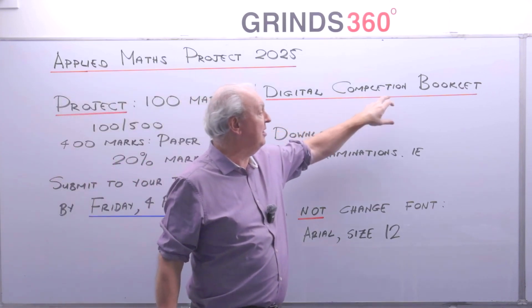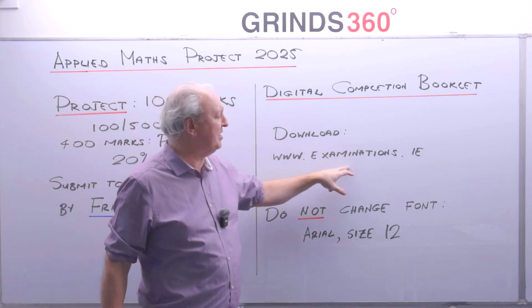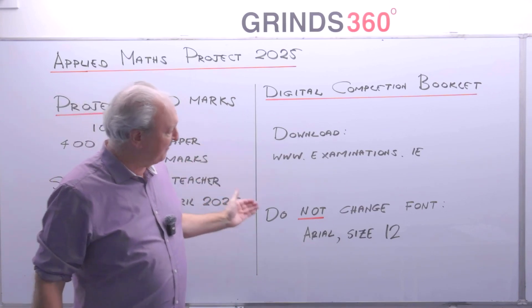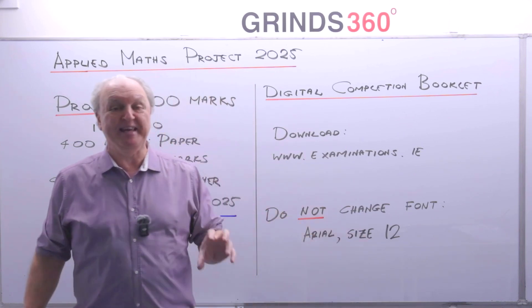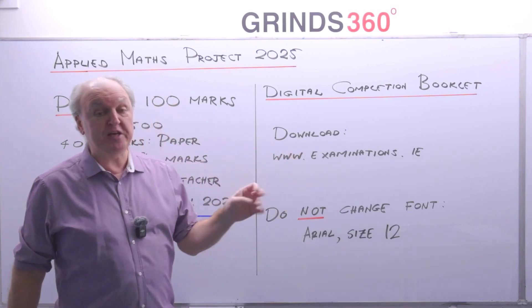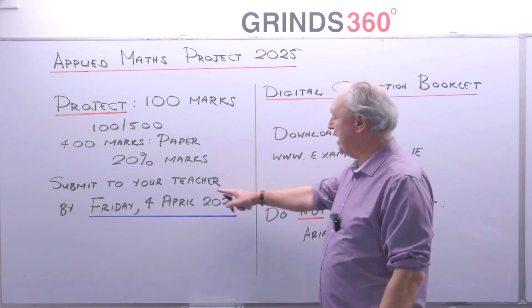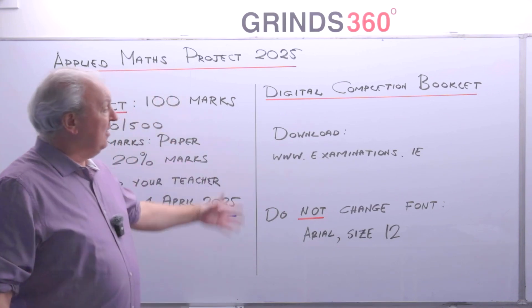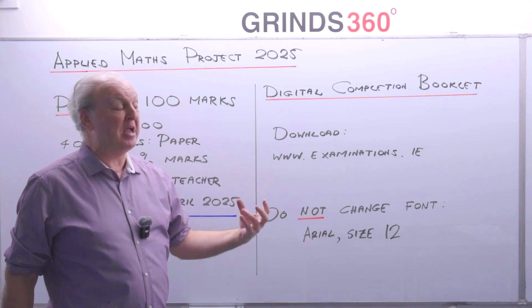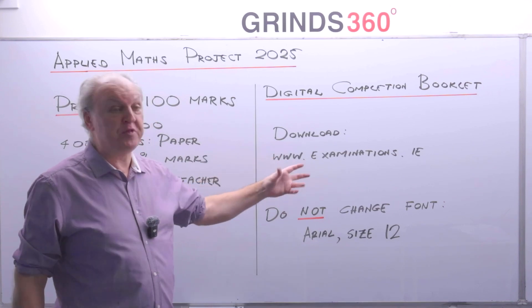You're going to complete the project inside what's called a digital completion booklet. You download that from the examinations website, www.examinations.ie. It is a Word document. Don't change anything — they have a font which is Arial size 12, leave it like that, don't change the margins. When you're finished, you export that Word document as a PDF, and that PDF is submitted to your teacher. Word can get messy because you're going to put down tables and diagrams.